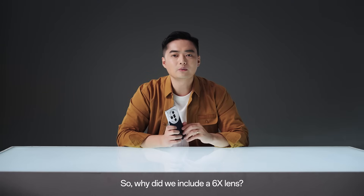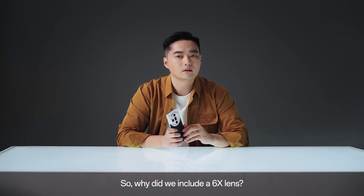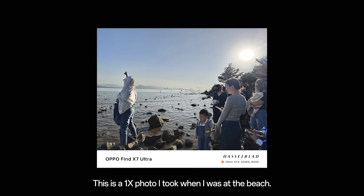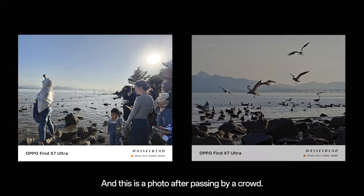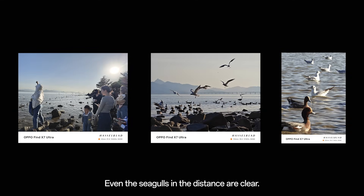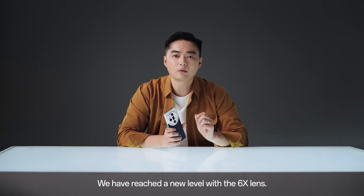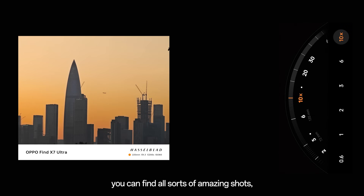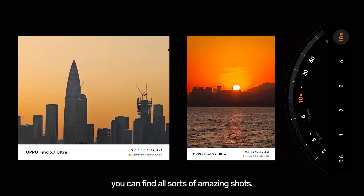So, why did we include a 6x lens? We can look at a few photos to compare. This is a 1x photo I took when I was at the beach, and this is a photo after zooming in past a cloud. Even the seagulls in the distance are clear. We have reached a new level with the 6x lens — with 6x, you can find all sorts of amazing shots, even from a normal view.